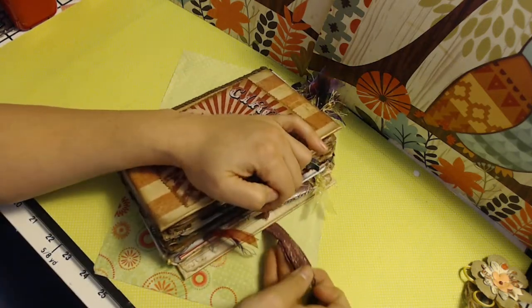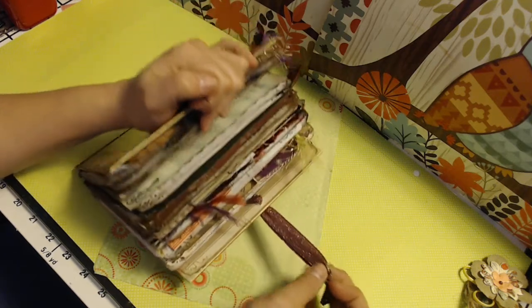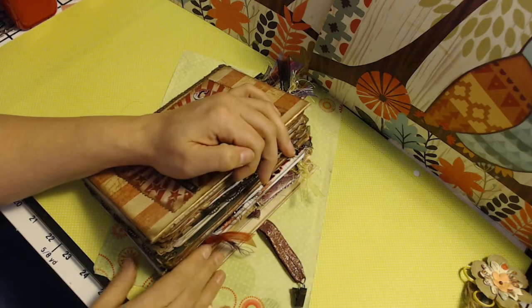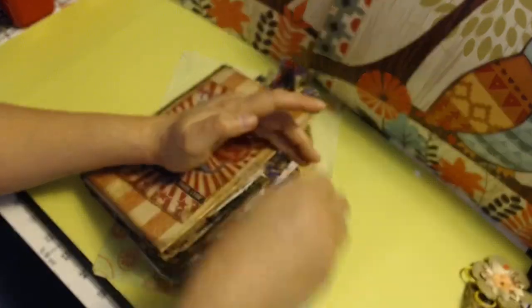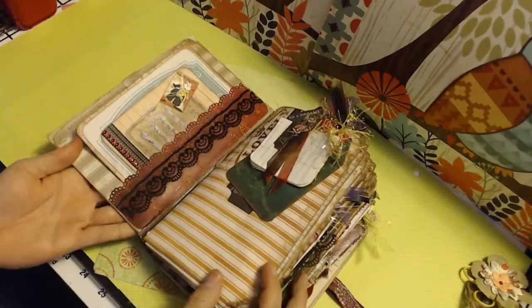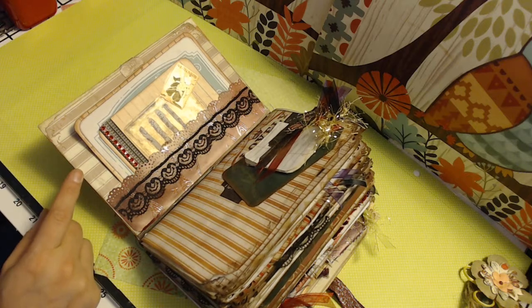The band is a stretch band, and as you can see it's kind of purple but it's got these gold flakes throughout. It kind of reminded me of maybe a circus performer's outfit. It will stretch with the book if the book grows. On the inside cover, I did leave these plain — the paper behind it is plain and it can be journaled on.